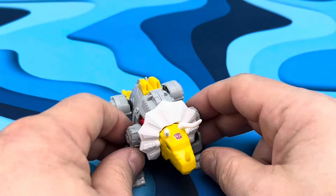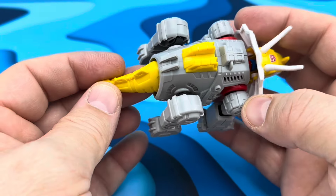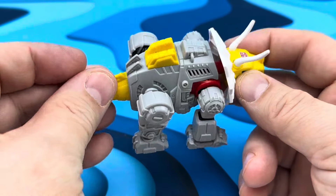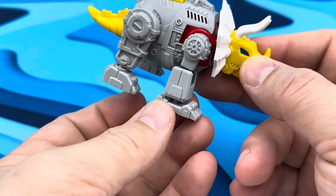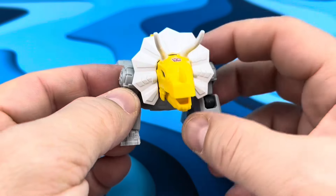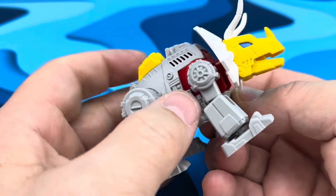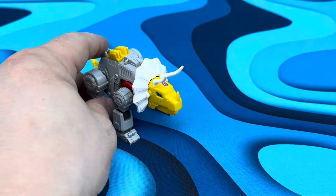Here we have the dino mode for Slug — or Snarl, whatever you want to call this guy — and this is absolutely amazing, I love this little guy, he's super cute. He uses a lot of the same parts but there are a lot of unique parts too — some of the feet, legs, and tail. The inside stuff can all move around, he's got ball joints on the feet that are very tight. He's got bending knees in the front, the head can spin around, the mouth can open up, and it looks like they all have little ports in there for fire effects — I wish we got a couple of those.